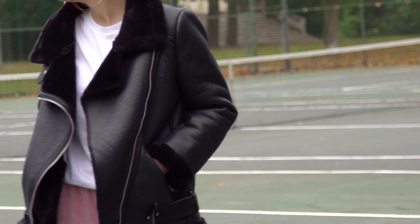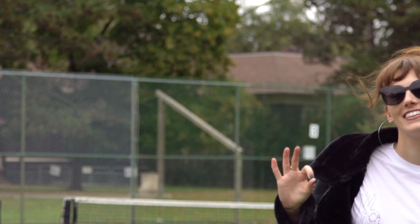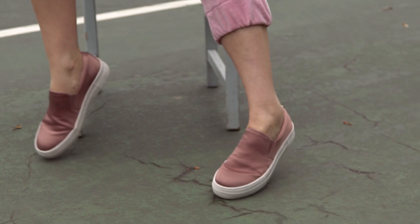To complete this look, we added a faux fur biker jacket, a graphic tee, some oversized sunnies, some hoop earrings, and some low top satin sneakers.